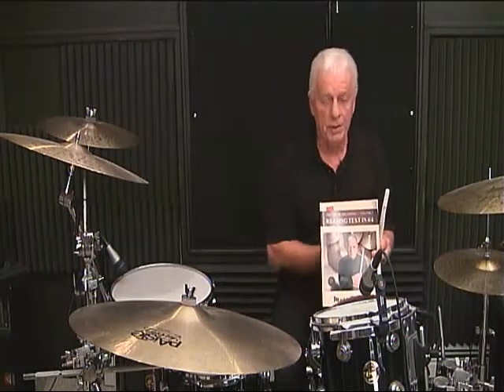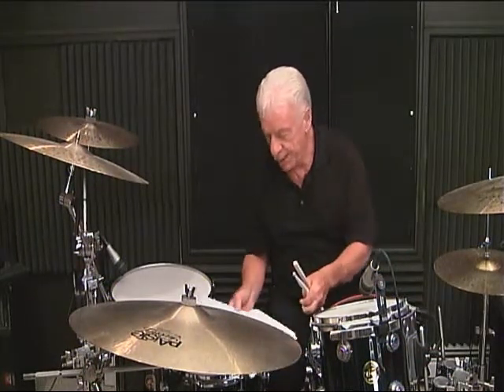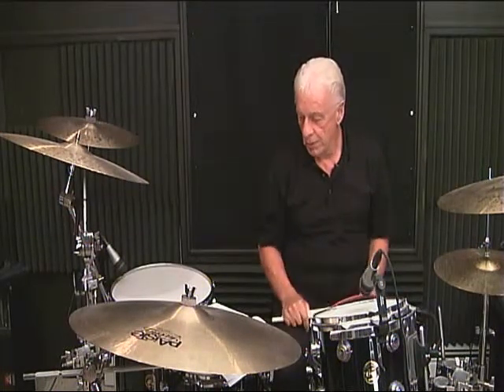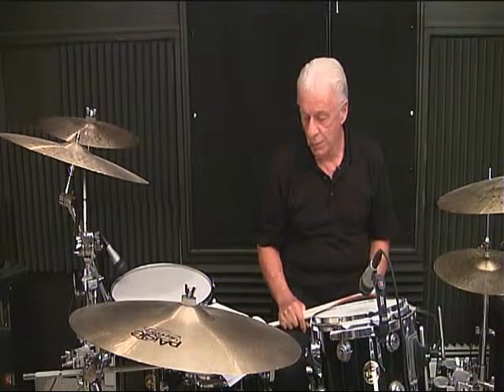The Art of Drumming, Volume 1, Reading Text in 4-4. Today we're going to work with page 9, and it's just a continuation — as the notation grows, you get more and more familiar with the various possibilities of notation.